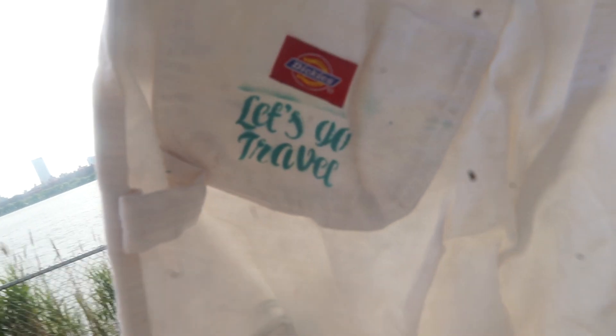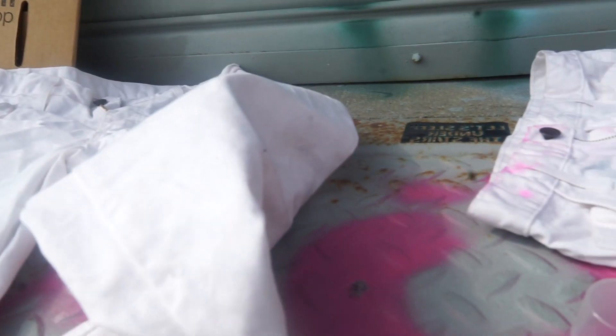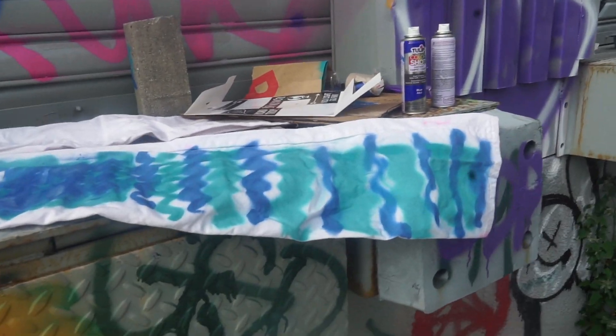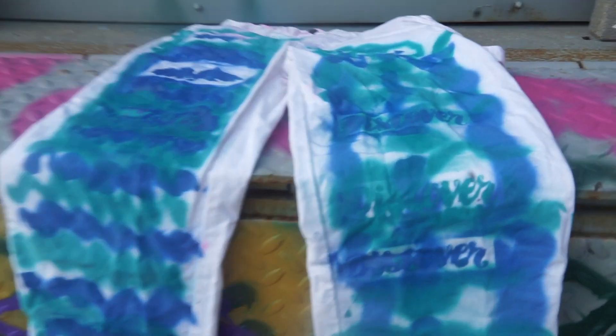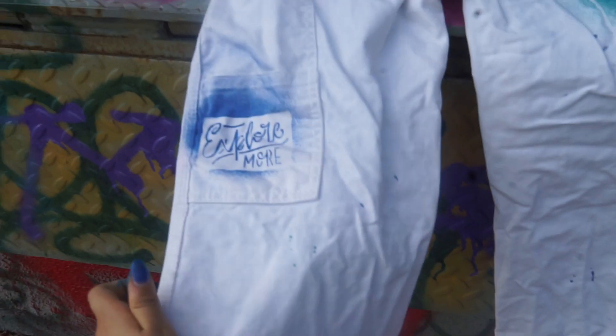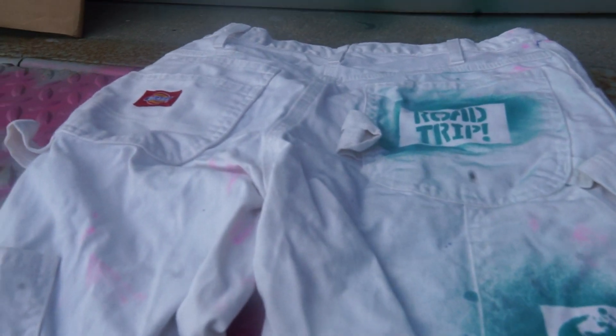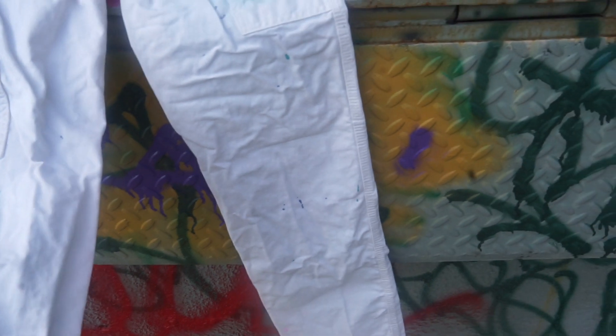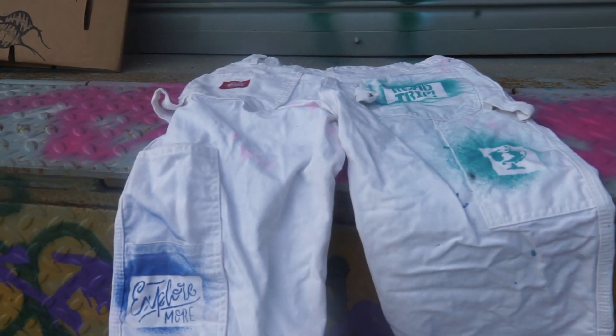Let's go travel — I guess this is the final piece. I suck, but the back came out better. I realized he's going to use a lot less paint, so the back is kind of plain, but yeah, I might need to add more to it.